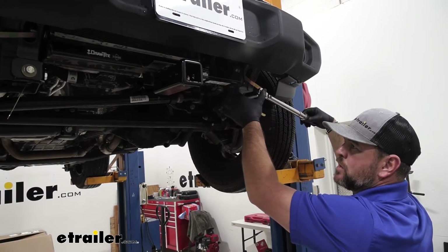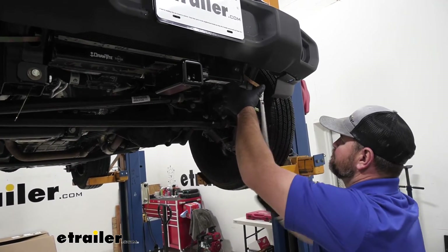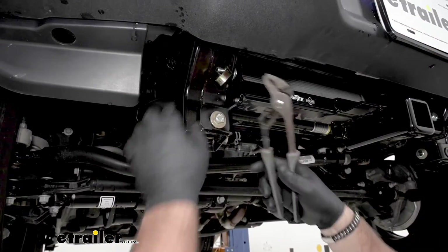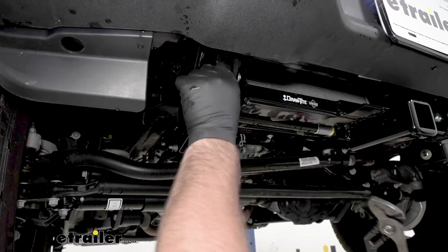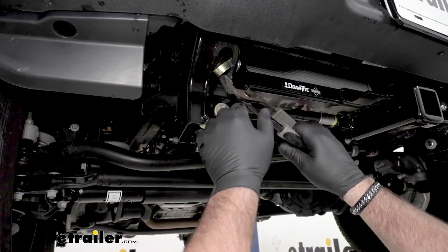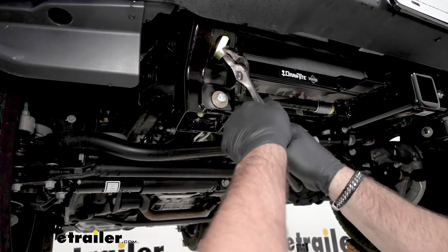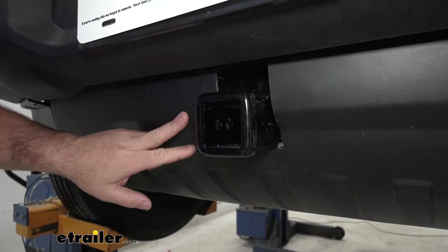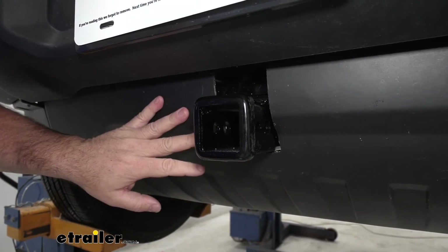Then we're going to tighten and torque all of our hardware to the specifications in the instructions. As far as your handles, you can cut them off if you want — I'm just going to bend them right back up into the frame. Once you have your hitch tightened and torqued, go ahead and cut out your rock guard or rock panel here and reinstall it.